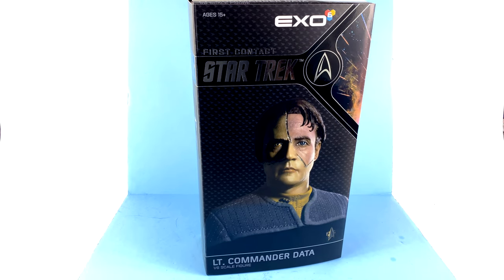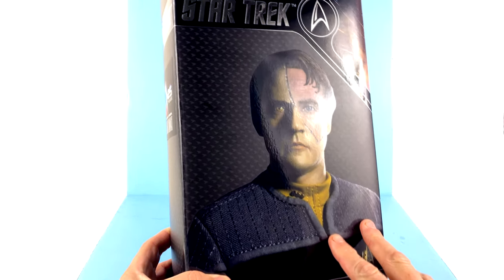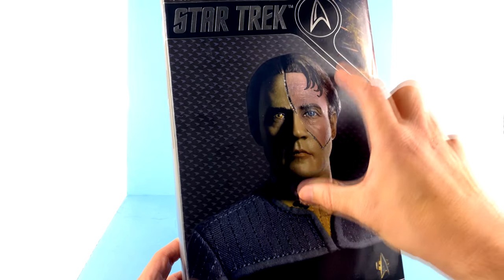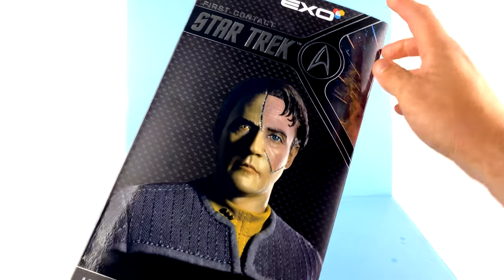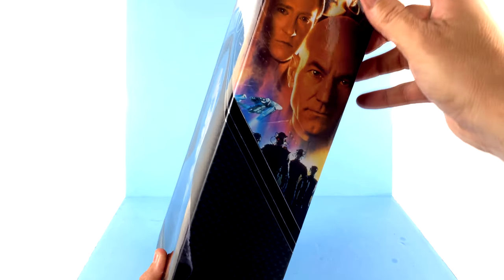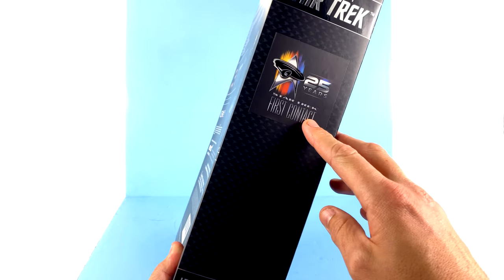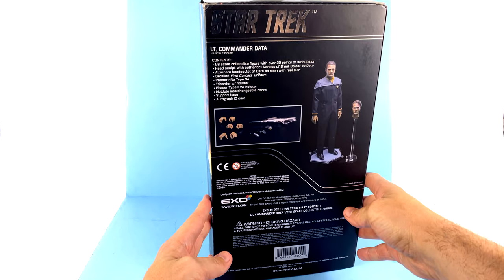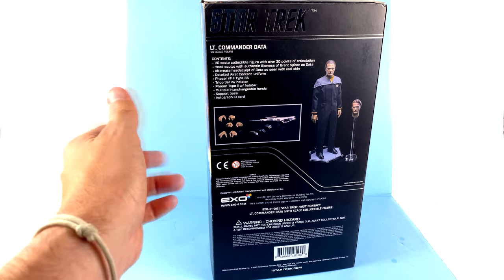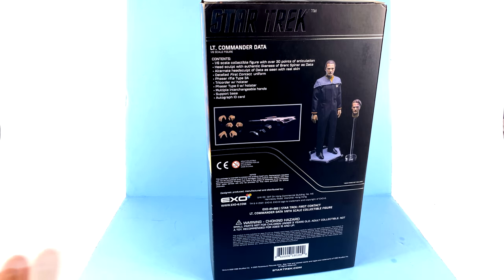Coming right out of the gate by offering us a Data figure from one of the best Next Generation movies is the right way to go. The package is really very nice — you've got a gorgeous image of the figure fully showcasing his alternate head sculpt that we did in fact see in the film. You've got the Star Trek logo, the Star Trek: First Contact branding, and a little section that bleeds over to the movie poster. The other side has a really nice callout for the 25th anniversary of First Contact.